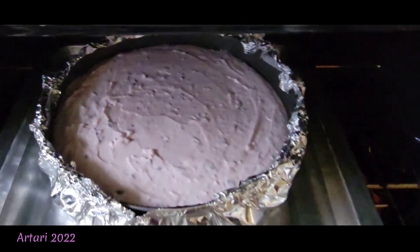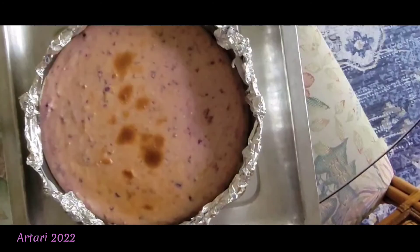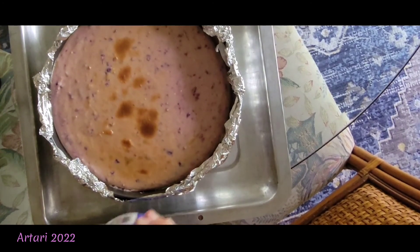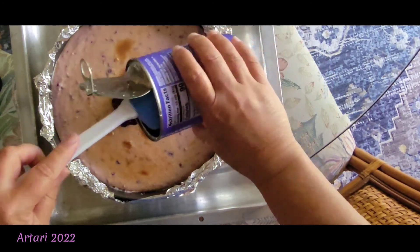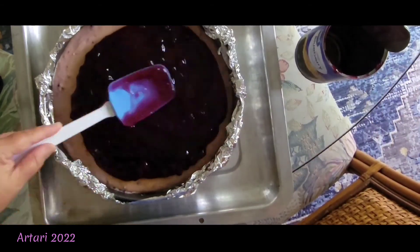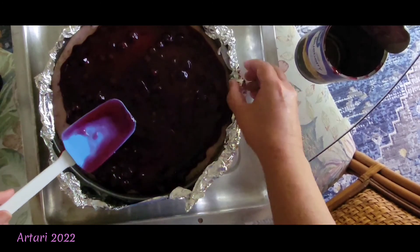I added hot water to the outer pan and put it in the oven — I have a gas oven. I baked it for an hour and a half. You can see it's kind of browned on top, which is nice. Now I'm just spooning the blueberry filling over the top — I love the purple on purple.